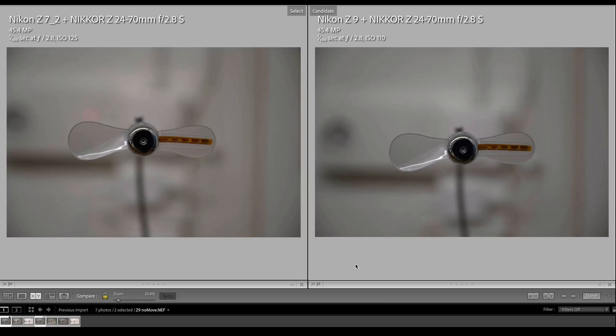I've imported the images into Lightroom — on the left is the C7 II and on the right is the C9. These images do not look exactly the same even though they have about the same shooting parameters: 1/100 second, f2.8, and ISO 125 on the C7 II, but ISO 110 on the C9 because the camera metered slightly differently in auto mode. That explains the slight brightness difference, and there's also a minor color difference.